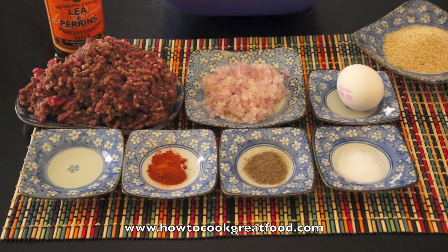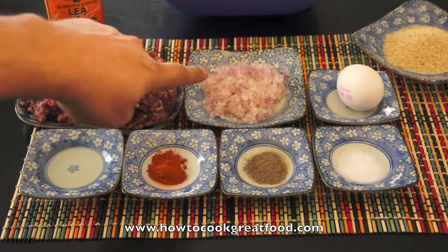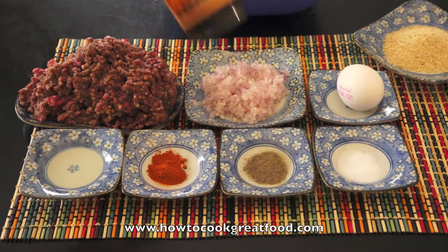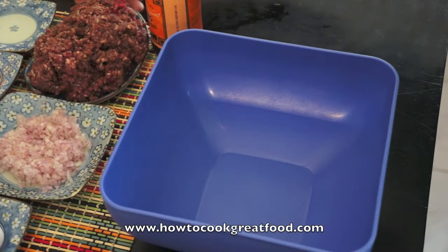I'm not going to name any. Really simple ingredients: minced beef, touch of oil, little bit of chilli — optional — salt, pepper, finely diced onion, one egg, little bit of breadcrumbs, Worcester sauce. Let's get this all in the bowl and mix it together. Let's go.